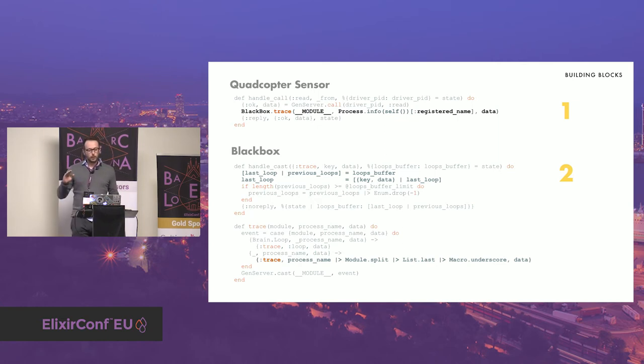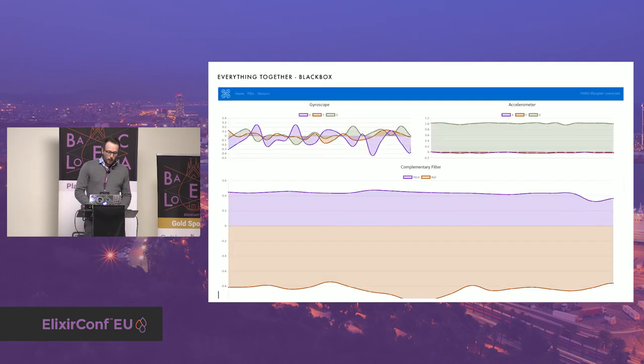The Blackbox sends the last loop to the Ground Station through the socket periodically. That's the Ground Station — it consumes the events pushed by the quadcopter and plots them on multiple graphs. The Ground Station is an Angular 2 application. On this dashboard you can see the graph of the roll values output by the accelerometers and gyroscope, and on the bottom the output of the complementary filter. There are other graphs not shown, like the loop time — the duration of the main loop in milliseconds — and the repartition of throttle on the four motors.